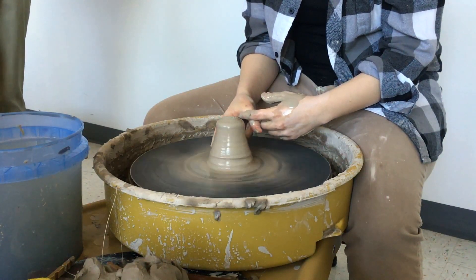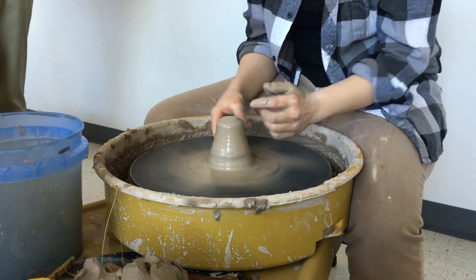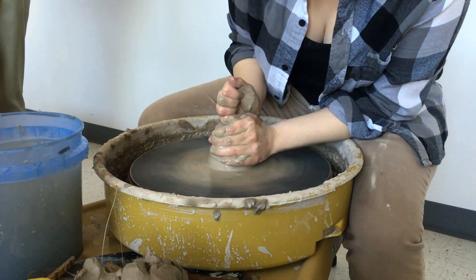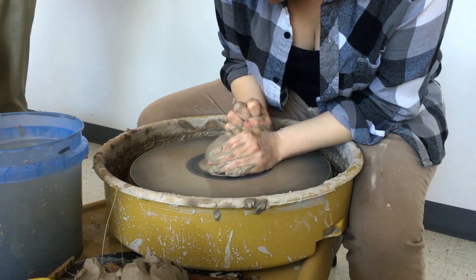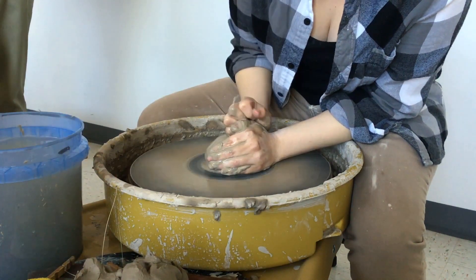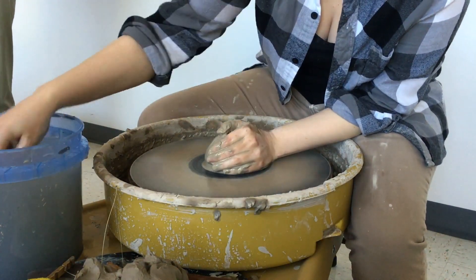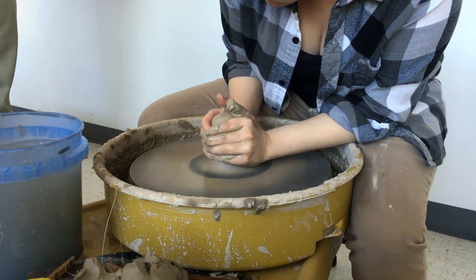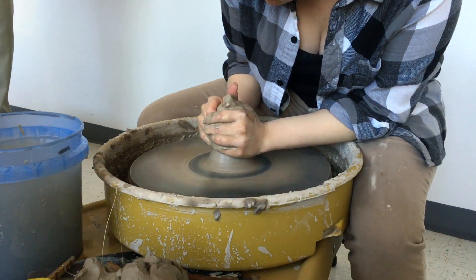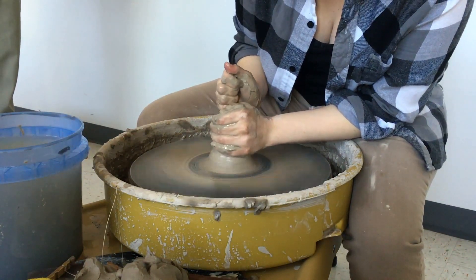Now I'm getting down here — pressing down. You always want to try and keep a dome shape where it's smaller at the top and gets bigger at the bottom. I can feel there's an air bubble down there, so we'll see how it goes.